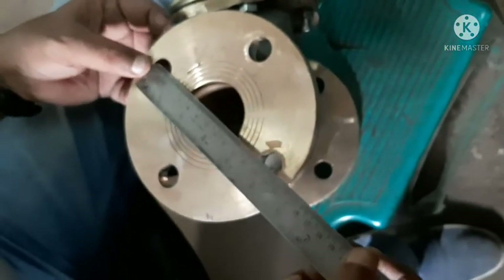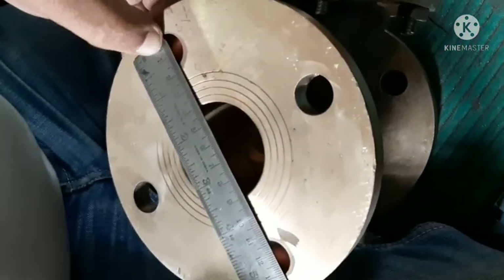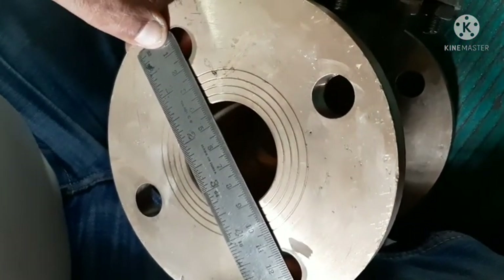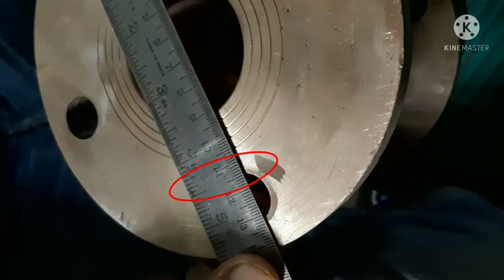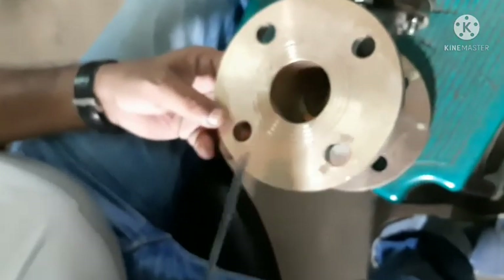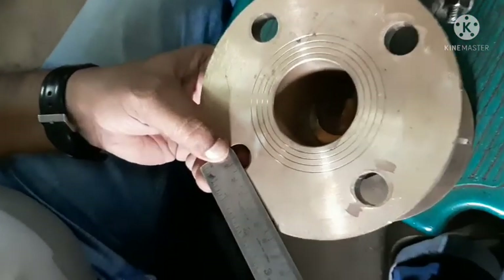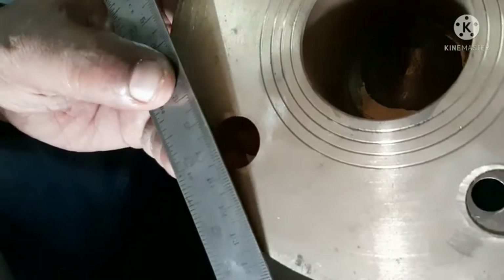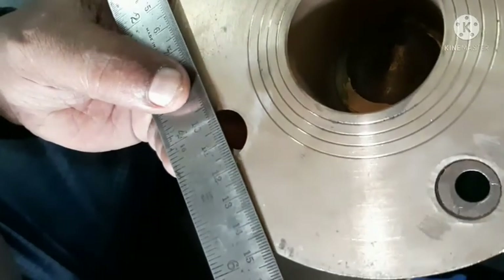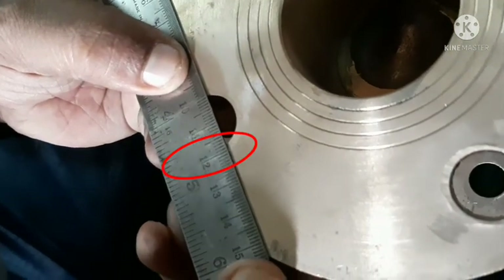PCD 115, 115. Number of holes: 1, 2, 3, 4. 18, 18.